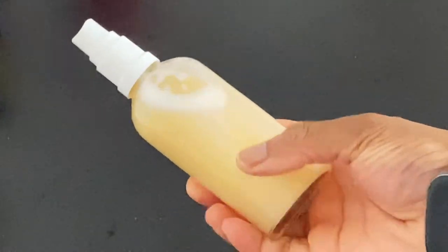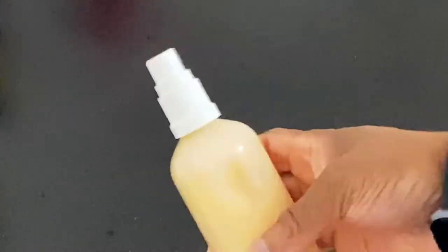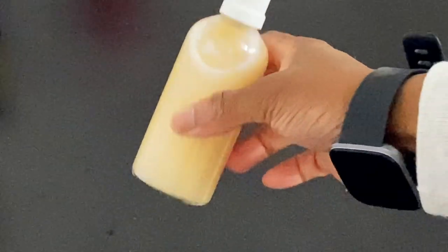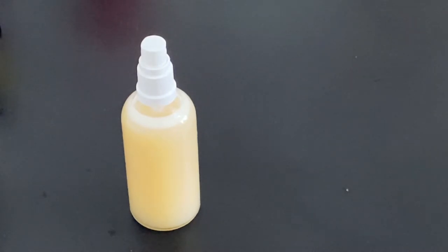Hey guys, welcome back to Moneo Pura. In today's video I'm going to be showing you guys how I make my fenugreek hairspray, so if you're interested then keep on watching.